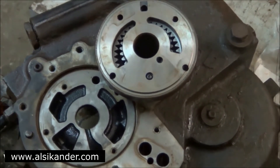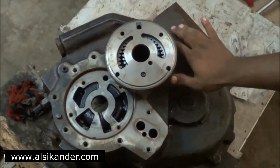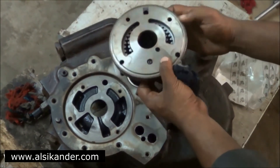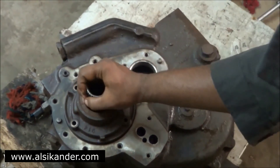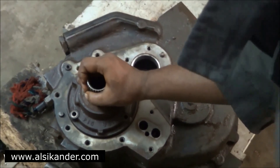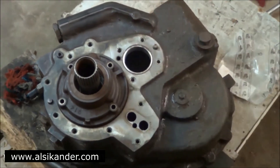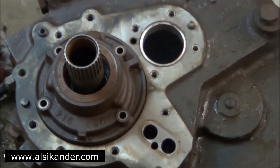Backhoe loader machines are semi-automatic machines which have torque converters installed. The drive from the engine reaches the torque converter, which is mounted towards the section of the charging pump, and that's how it gets its drive. The charging pump has internal and external gears, and that's how it's installed in a gearbox.